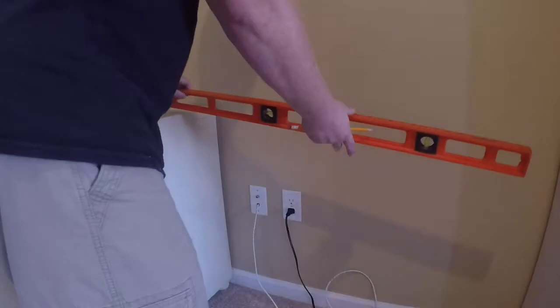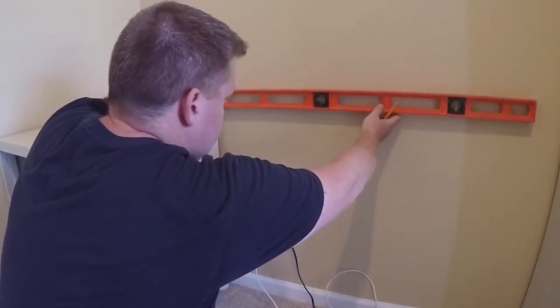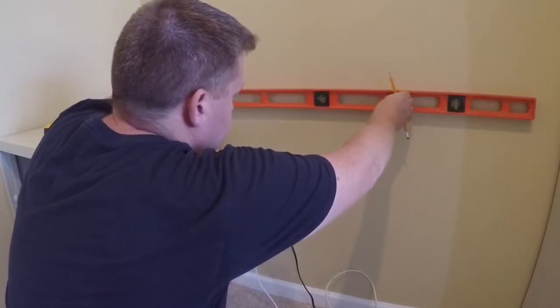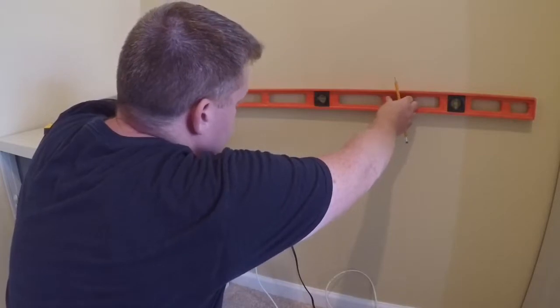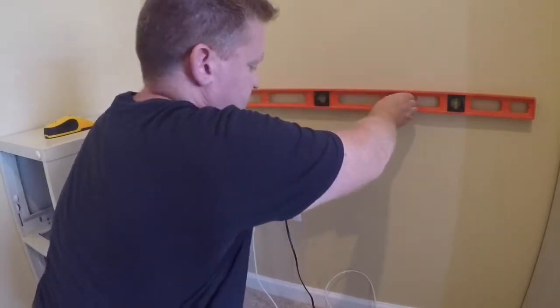Now with the filing cabinets done and in place, I'm going to grab my level and mark where a ledger board is going to go to help support our floating desk. Once I find a level point even with our filing cabinet, I'm just going to mark it right on the wall with a pencil.